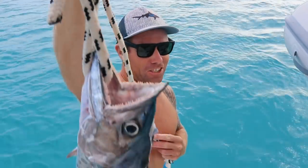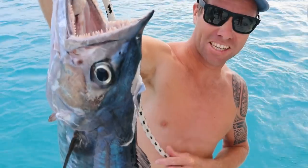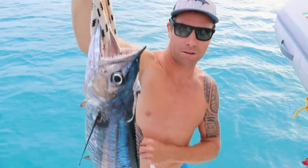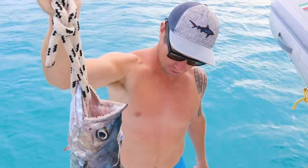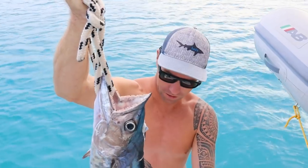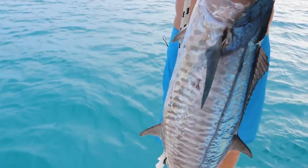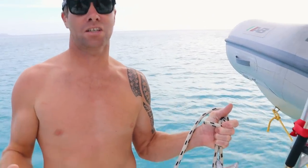Today's fresh catch is a Walu. A Walu is very similar to a Wahoo except it is found in the reefy areas, not on the outside of the reef like the true Wahoo. Its mouth is a bit smaller. It looks very similar on the outside with its tiger markings. The meat is actually quite greasy - it's quite oily. There's a lot of oil on these guys.